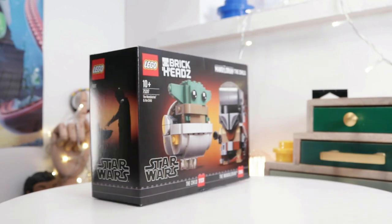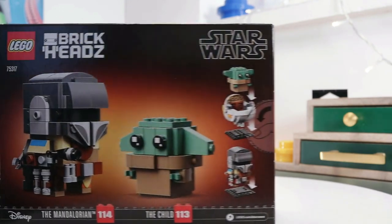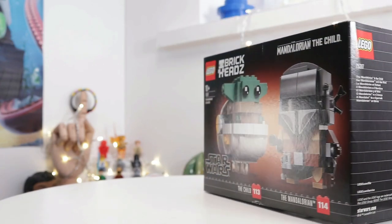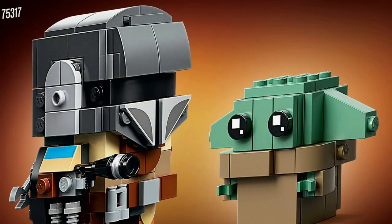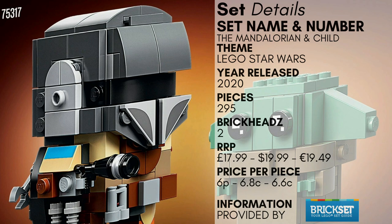Hey everybody, this is London Bridge Bricks. In this review and speed build, I'll be assembling set number 75317, The Mandalorian and Child - or as I like to say, The Mando Baby Yoda. This set depicts our hero, the Mandalorian Bounty Hunter, protecting the child through season one of The Mandalorian, which was arguably one of the best things to come out of Star Wars for years. Let's dive in and take a closer look.